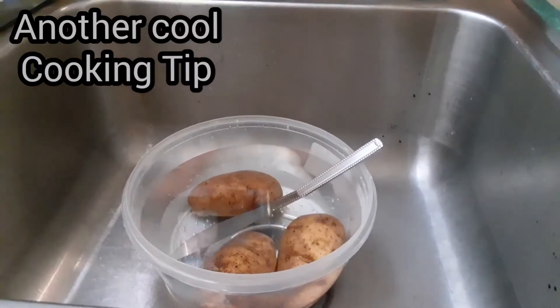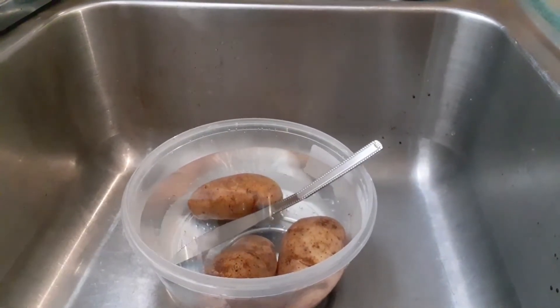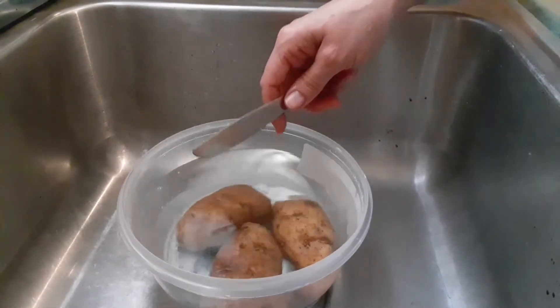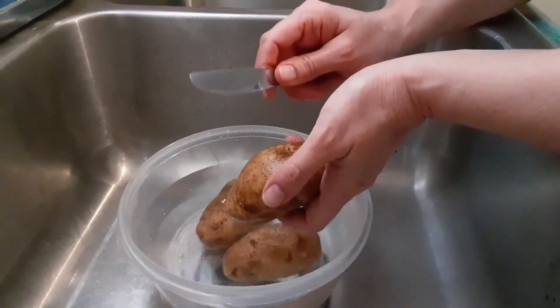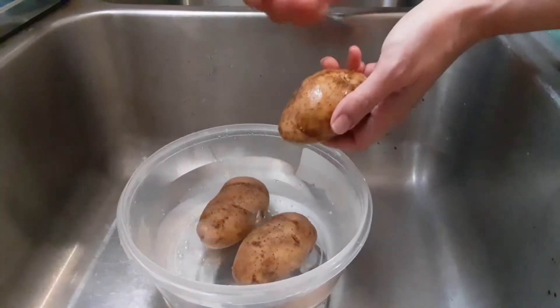Hey guys, it's me Christina and I'm coming to you today with another cooking tip. We're going to start with a bowl of water and some potatoes. Sometimes I want to peel some potatoes, I can't find my potato peeler, and the knife takes too much potato off. I happened to come along this little trick that I wanted to pass along to you guys because it is really cool.